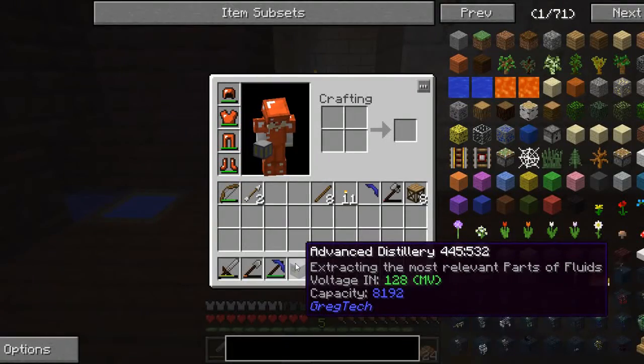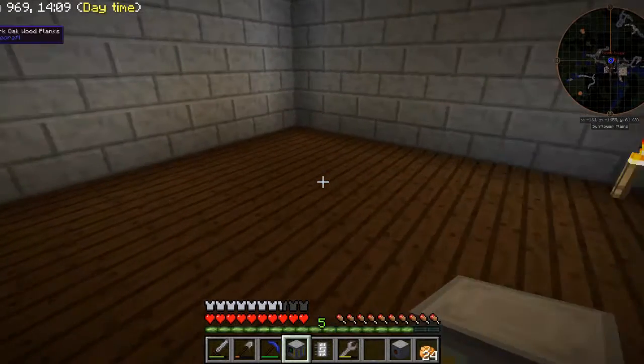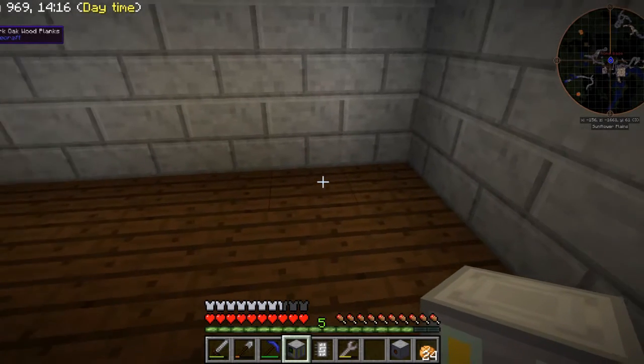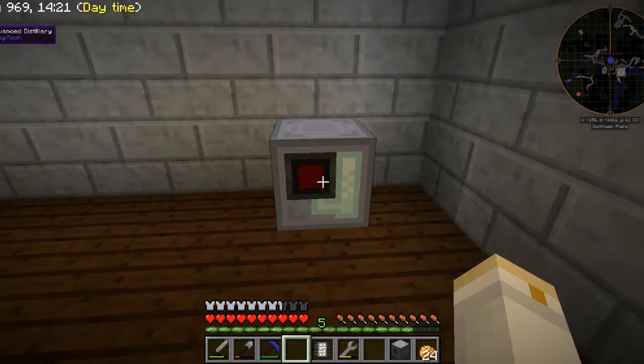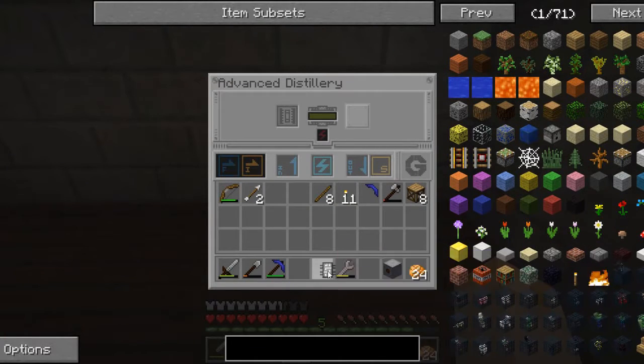This is actually a medium voltage distillery. Unfortunately, I do need a medium voltage distillery in order to process the heavy oil the way I want to. So I'm going to put that here. And it does require an integrated circuit at a configuration of one, so that will go in here.